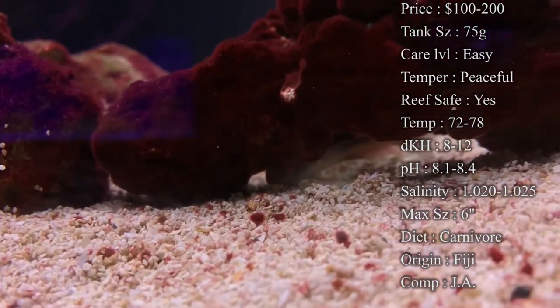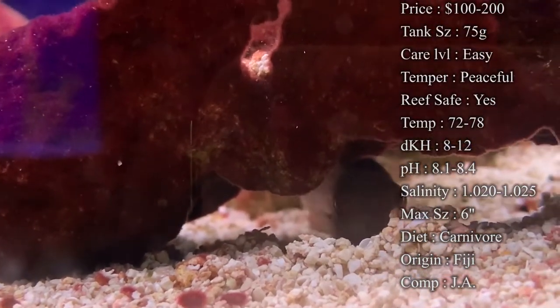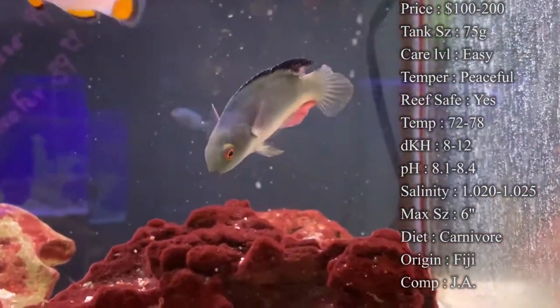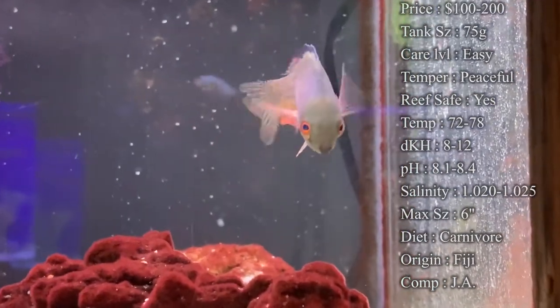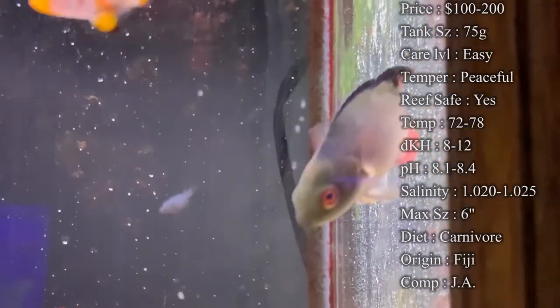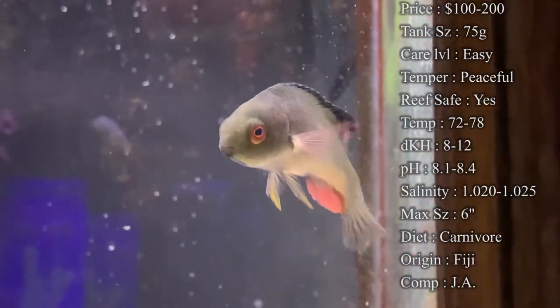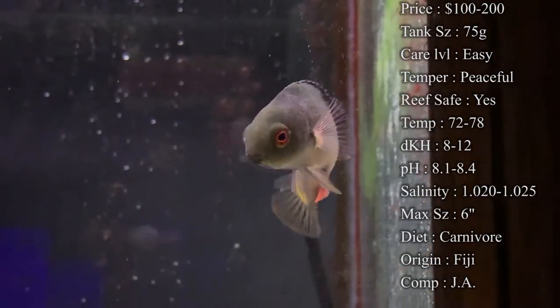Compatibility — normally we do put these with other wrasse, but it just depends on the tank size. You don't want too small of a tank with too many wrasse in there, because wrasse will fight their own species. So if you've got like a 75 gallon, you could definitely have a couple of wrasse running in there and they normally won't mess with each other. If you're looking to see if it's a male or female, the males are going to be a lot more brighter and a lot more vibrant in their colors.